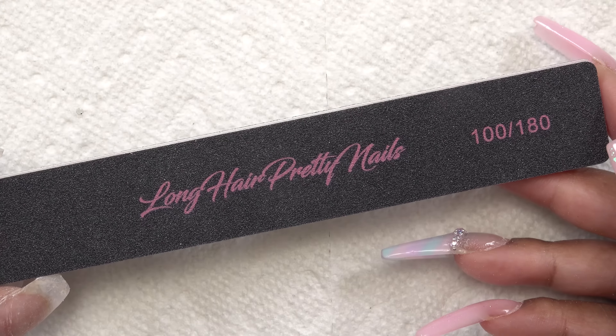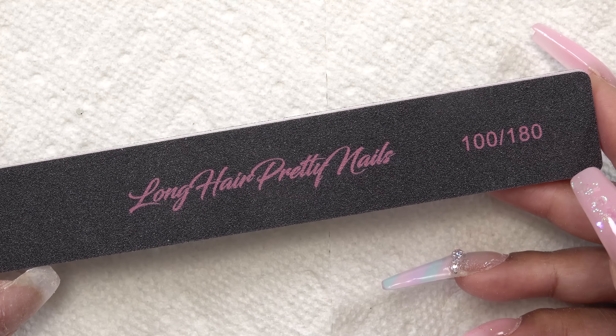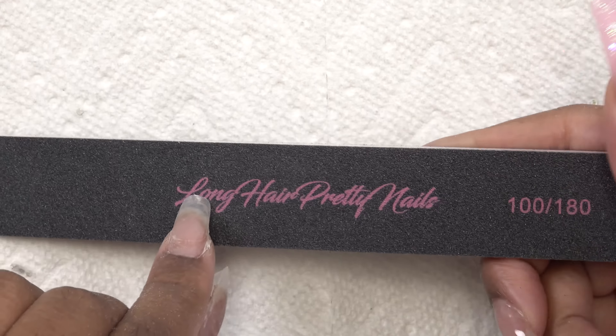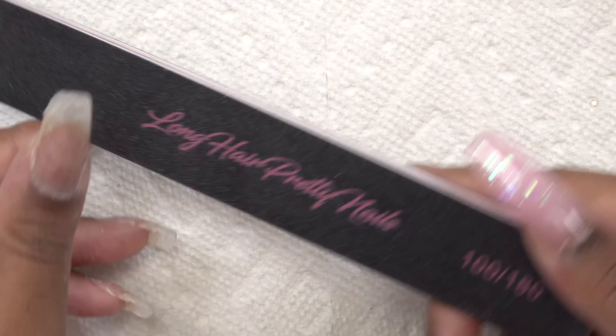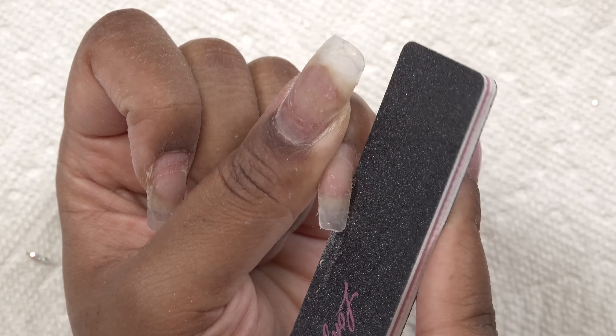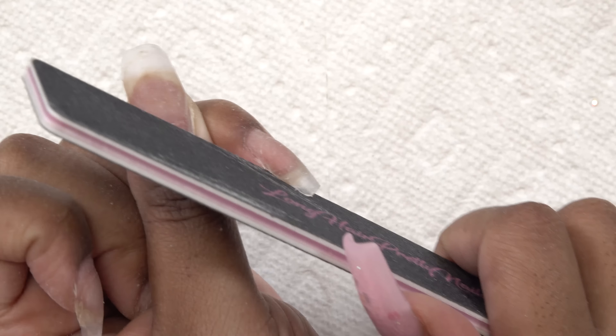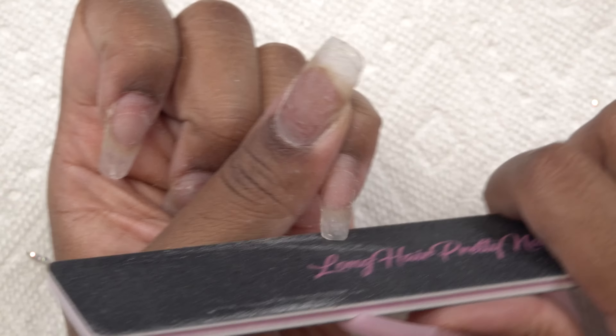I'm going to take the Long Hair Pretty Nails nail file — I just love these, they are so cute, the pink is everything. These are 100/180 grit, and I'm going to take the 180 grit side and do some light filing. When these nails grow out they kind of lose their shape, so I'm just lightly getting them back in shape.